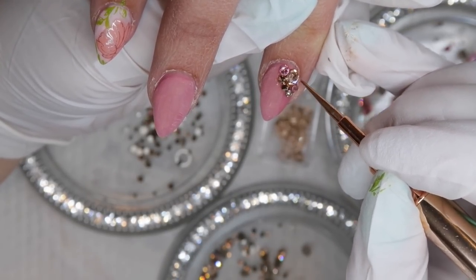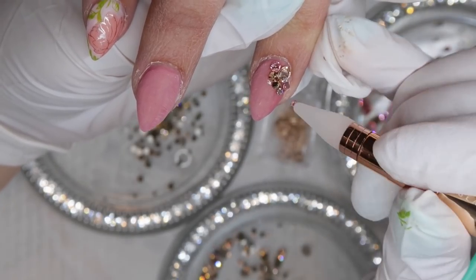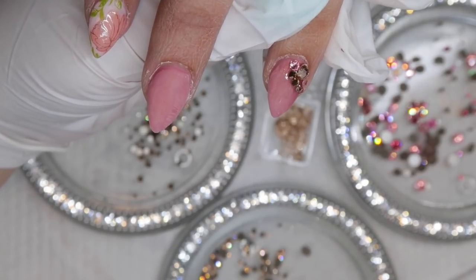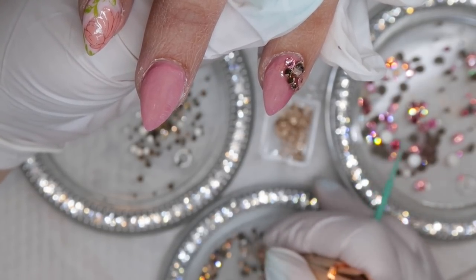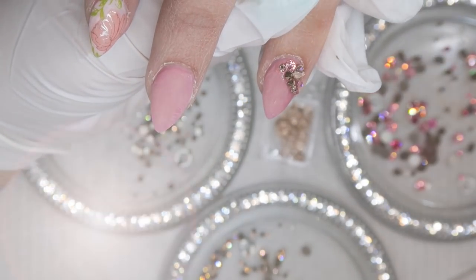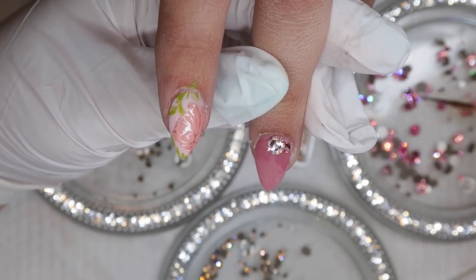I do have some size 3s in my collection but I find them so tiny that I don't reach for them very often. When I do Swarovski crystals, I want them to stand out, so I much prefer doing bigger clusters like this one. When picking colors, I like to use colors that match the nail design, but if you don't want to bring in a whole bunch of colors, just stick with clears and crystal ABs — those work really well too.